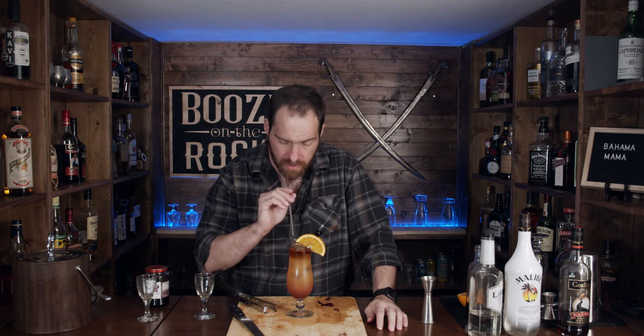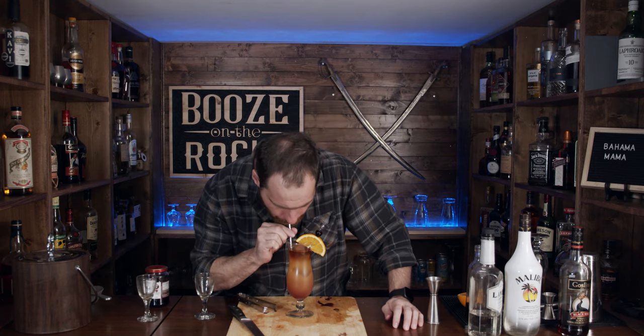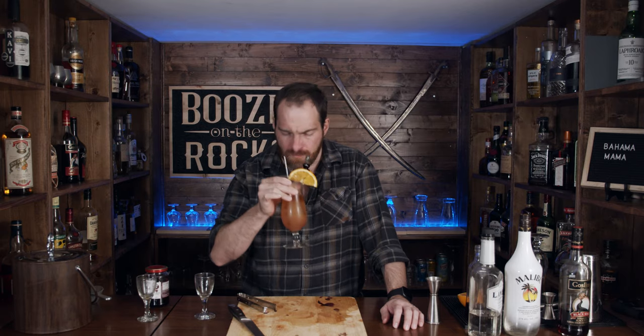Let's give it a sip. First thing you smell is a little bit of orange notes and your dark rum. You know what — that is so good. Perfect. Hot weather drink, cool weather drink — I don't care. It's a perfect middle-of-winter drink, because you just got to enjoy a drink that says: I'm going to enjoy myself.